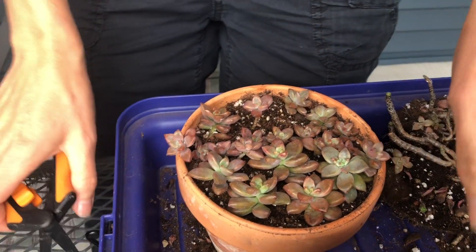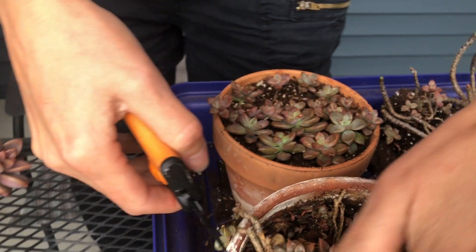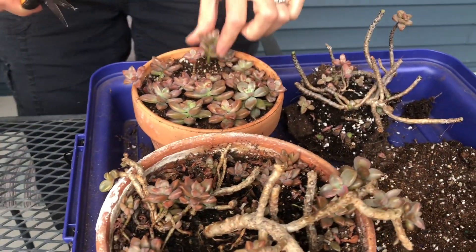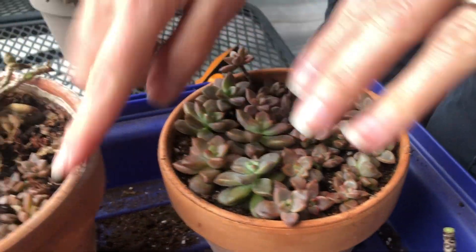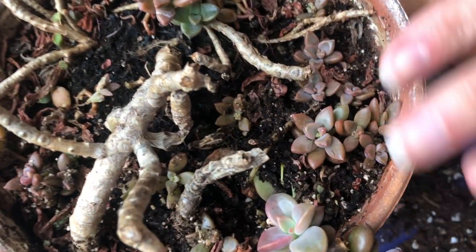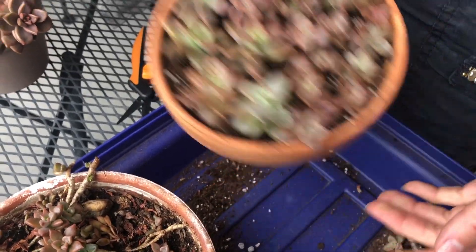This doesn't look that great at the moment, guys, but I believe it's going to look much better in a few months. From what's left over here — I think these are actually some leaf propagations — I'm going to create one more little pot with these. Here it is, and I'll keep you updated.